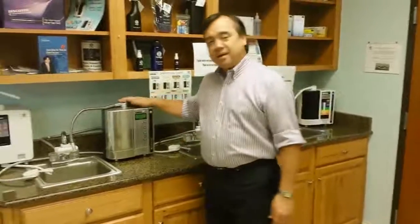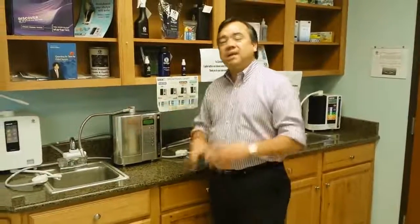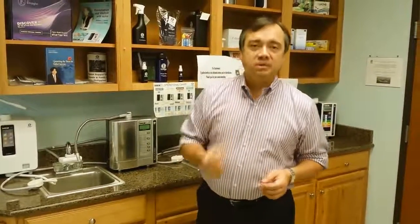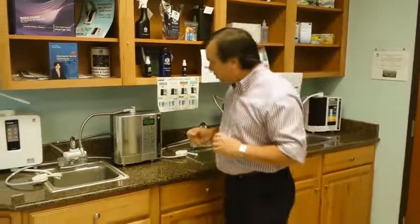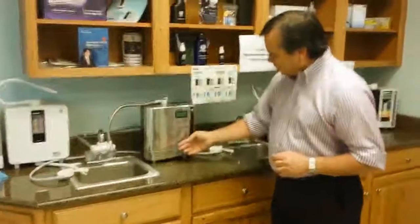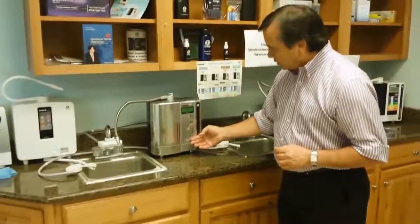One thing you'll like about our ionizers is the fact that they make many different types of waters, which you'd be able to utilize for different parts of your life — and that's something we will go into later. However, what I do want to show you are some of the different functions. For example, we make sanitary water.